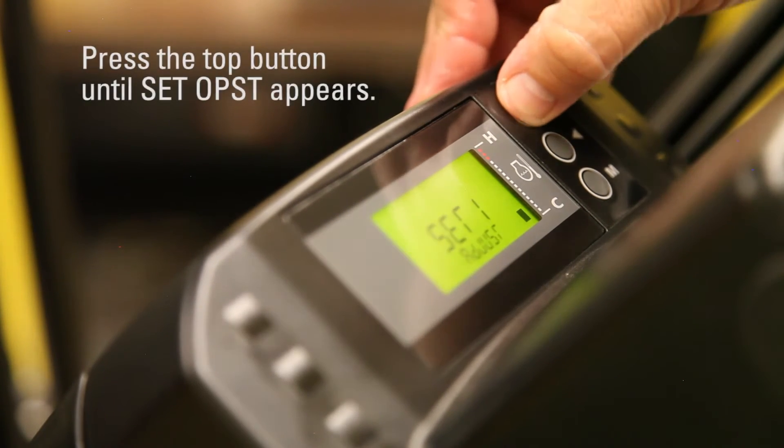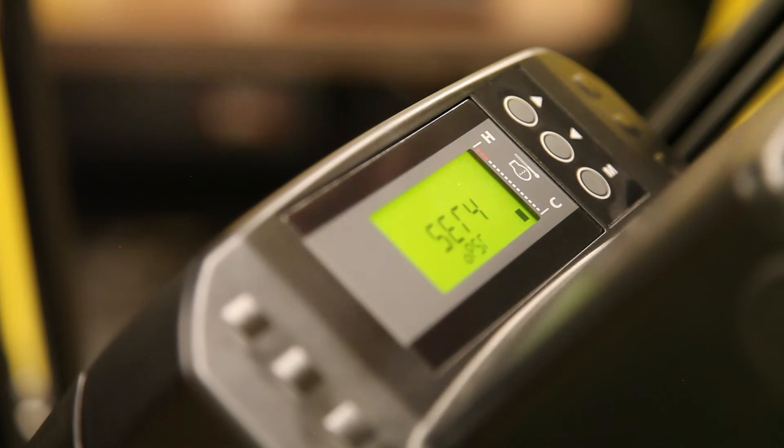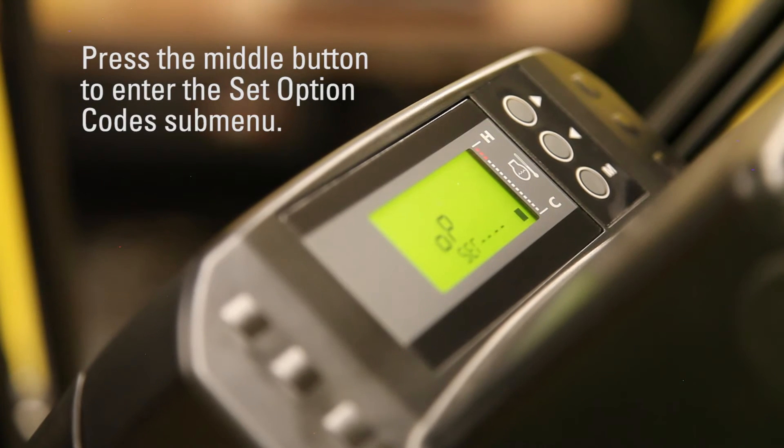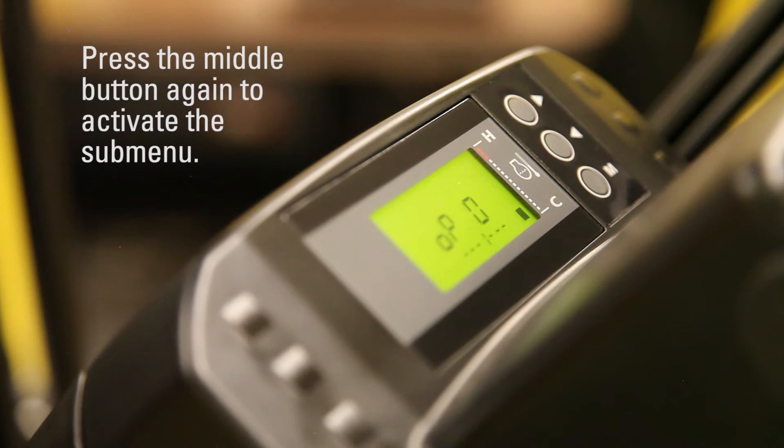Press the top button until 'Set OPST' appears. Press the middle button to enter the set option code submenu. Press the middle button again to activate the submenu.